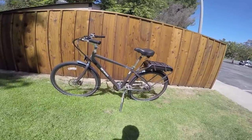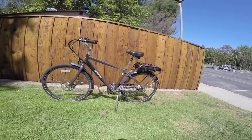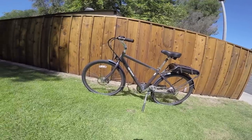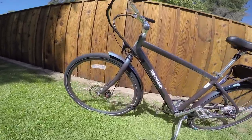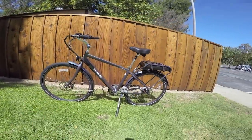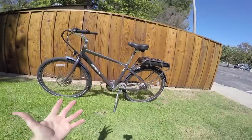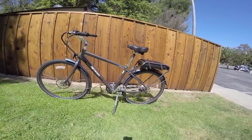This is the Pedego City Commuter, and it's 2015 right now. I'm looking at one of their newer, more refined versions with this really cool iridescent paint job you can see in the sun — just fun. These guys are known for having a wide selection of color choices on the frames, and now they've got a wide selection of frames to choose from as well.